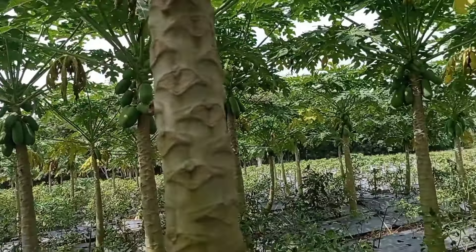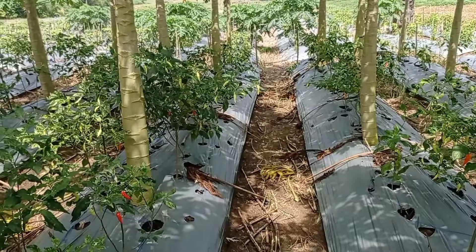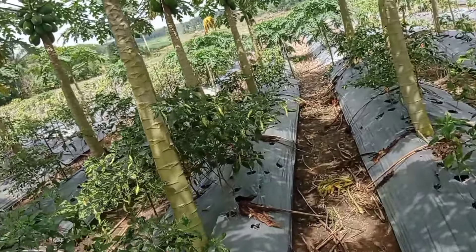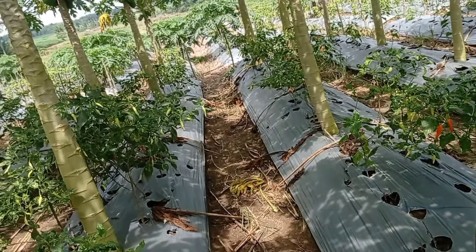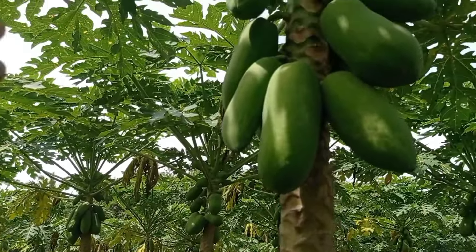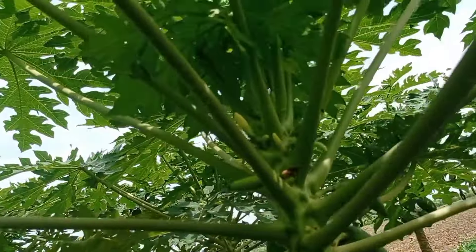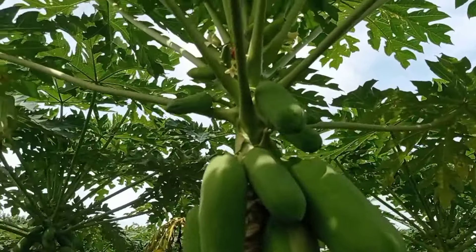Ini kemarin banyak lulangan (rumput liar). Jadi kalau tidak di-mix dengan bahan aktif Diuron, itu tidak mati lulangannya. Jadi terpaksa, sudah terlanjur lebat. Ya tidak apa-apa, ngalah untuk buah yang putus tidak apa-apa — yang penting lulangannya bisa terpengaruh. Alhamdulillah sudah mulai nyusul lagi, buahnya sudah mulai nyusul lagi. Untuk pengaruh bahan aktif Diuronnya sudah mulai hilang.